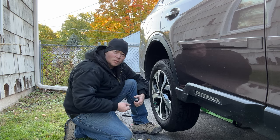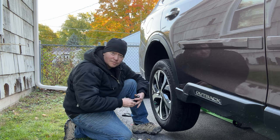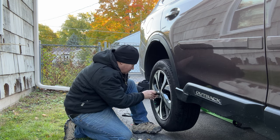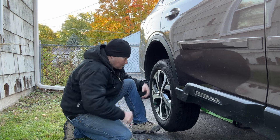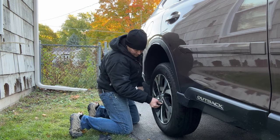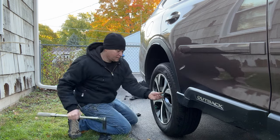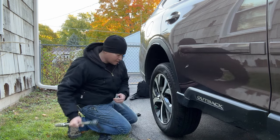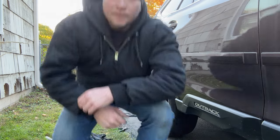I've cross-threaded a lug nut once — once — and now I always do them by hand just to make sure they're not screwed up. Always torque your lug nuts. And that's it. That's how you plug a tire. Save yourself a ton of money and a trip to the tire shop.